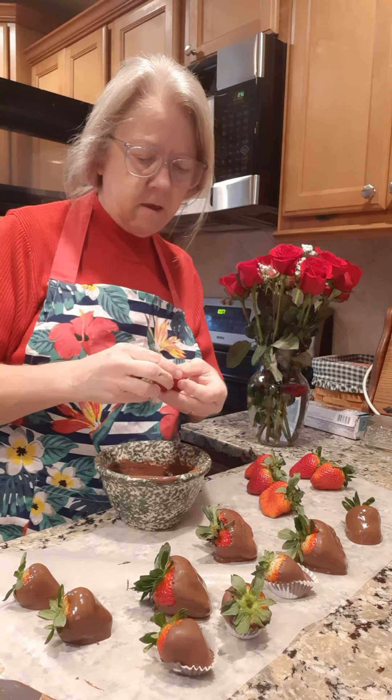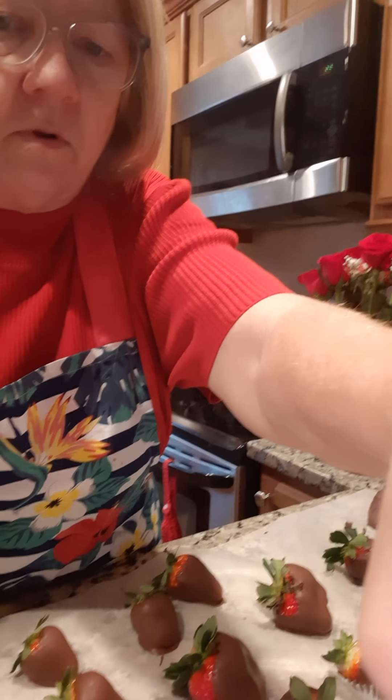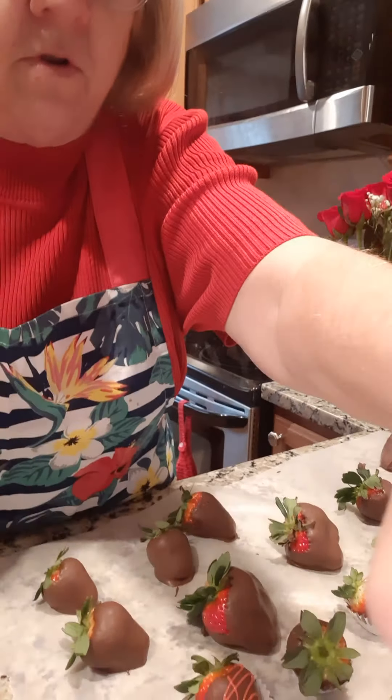The last step is I put some red chocolate in this little squeeze tube. I'm just going to take and squeeze some of this — just like that — to make little stripes on them, make them look fancy. This is just optional, but you might want to do it: a little splash of red on for Valentine's Day.